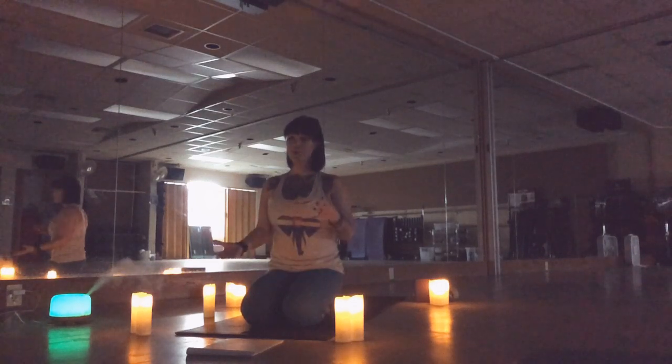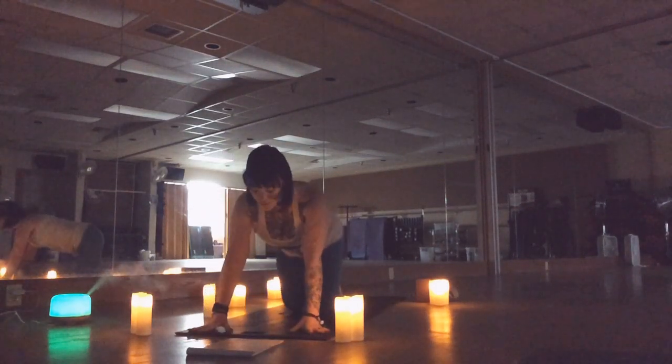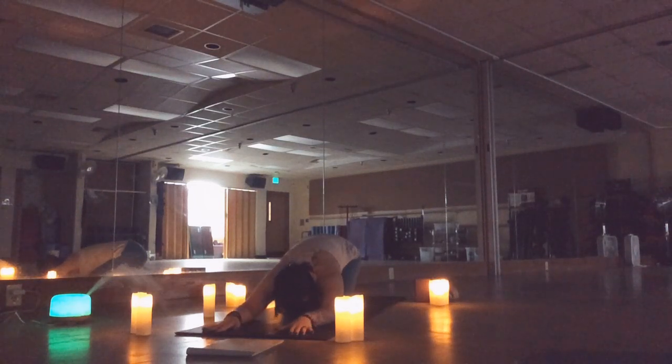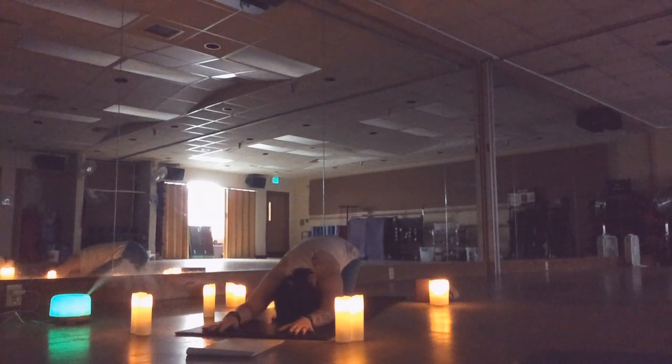Without further ado, we're going to go ahead and get started. We're going to start in child's pose. Shift your hips back towards your heels, nestle that chest into your thighs. Arms are just relaxed, extended overhead. Rest your forehead on the floor if that feels comfortable — you can also place a blanket or a block right underneath your head.